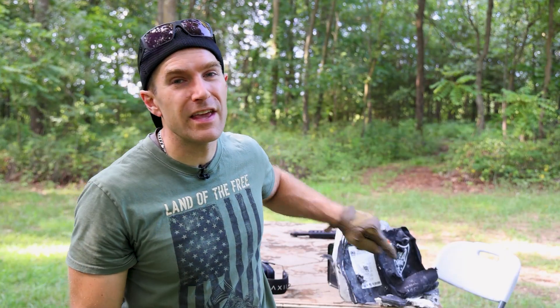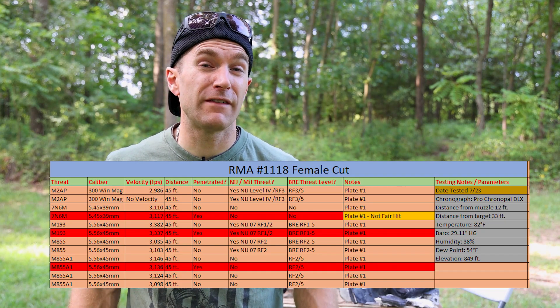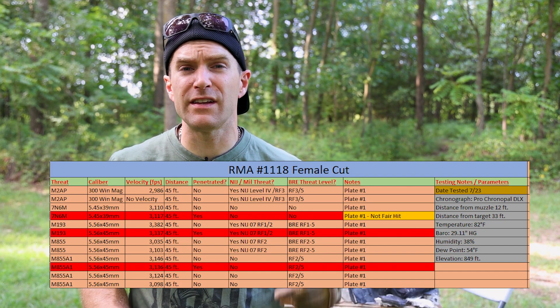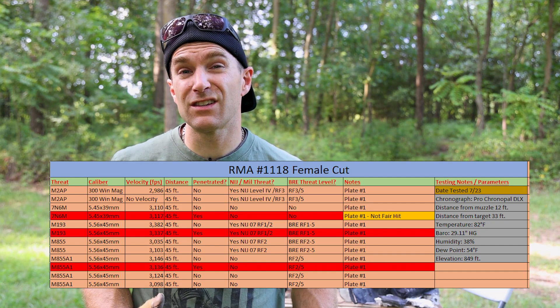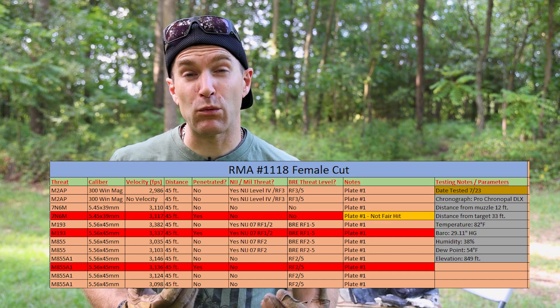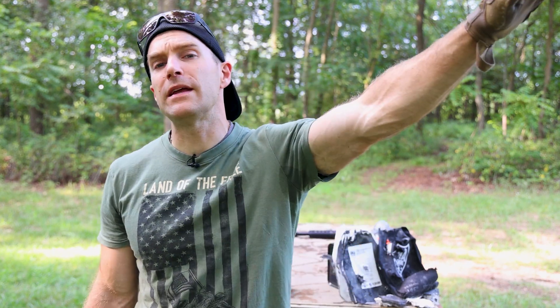Who do you think won — RMA or the king of armor destruction? I think our female cut 1118 plate performed to spec. We stopped two rounds of M2 armor piercing. I had a feeling if I had another plate we could probably stack four hits on there comfortably — one in each corner — and it would probably stop those. I do like that we were able to stop some 5.56 threats after compromising the plate. But based on how this plate was constructed with a non-laminated strike face, a lot of those shots tend to quickly degrade the strike face. If you are of the female persuasion and you're looking for a better and tighter fitting armor kit, definitely give the 1118 and the queen setup a hard look.